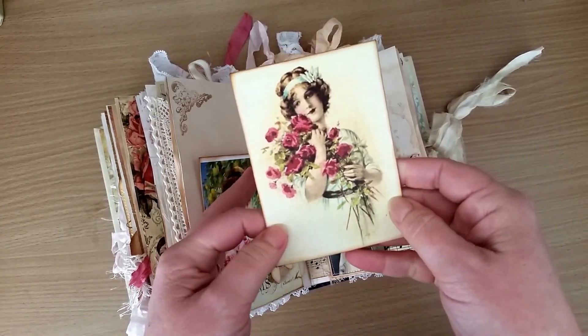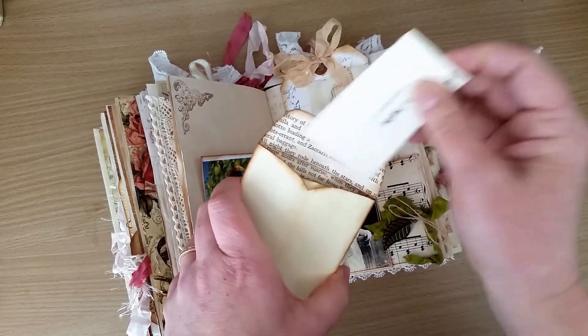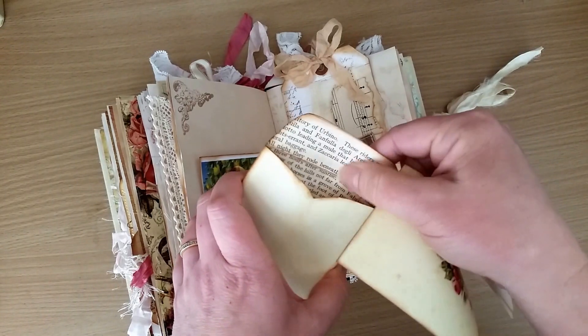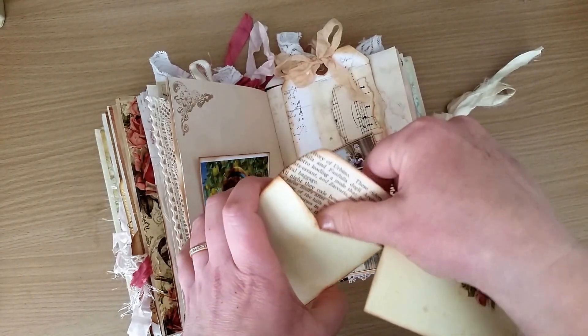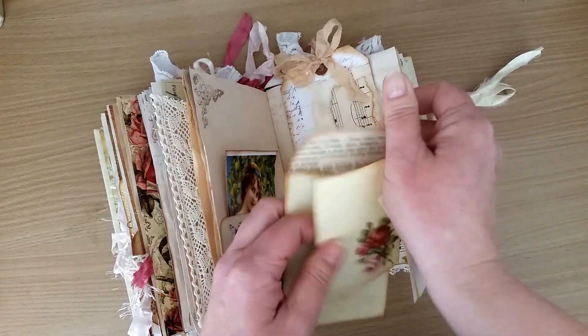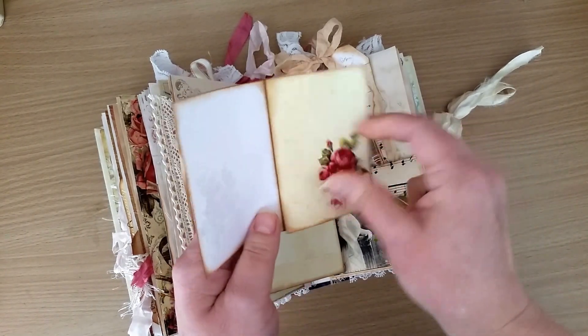This image was sent to me by a friend - I'm not sure where it's from, so I can't give any credit. I printed it on normal copy paper, which was quite thin, so I've backed the inside with a bit of book page just to give it more strength. I didn't cut the little tags out - I've left them just like that.